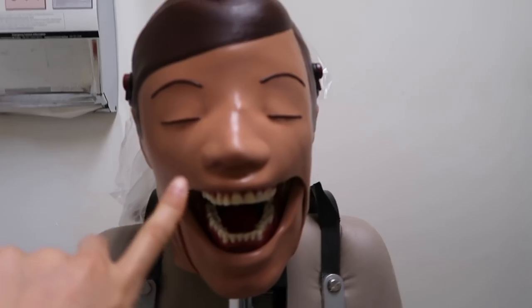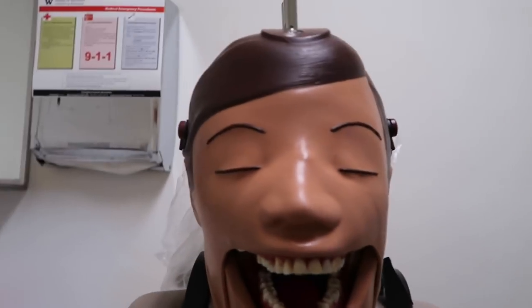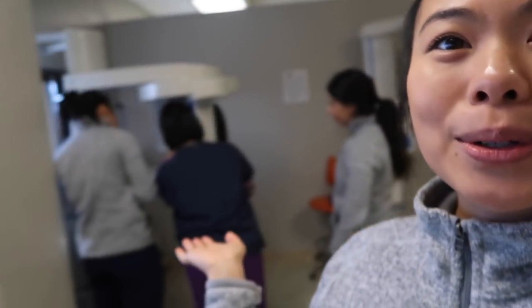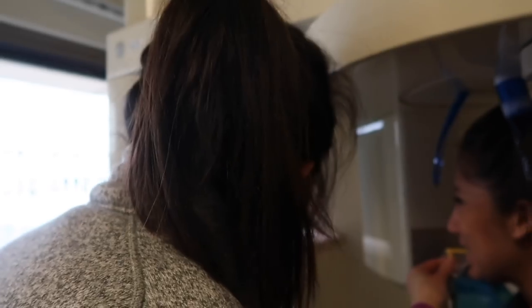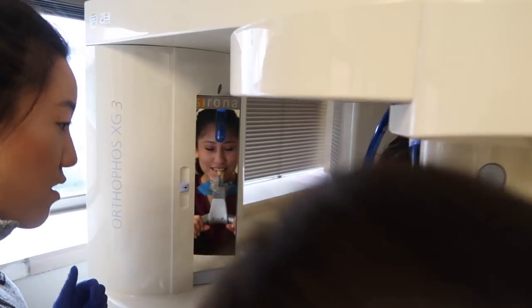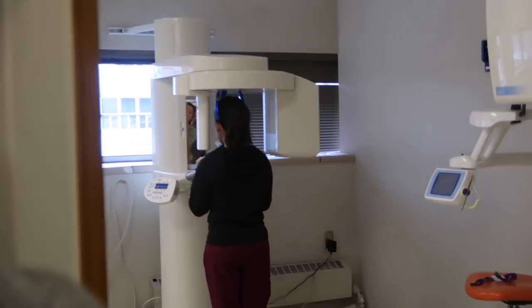So this is Dexter — this is the mannequin that we use to practice taking radiographs, and they're doing a good job taking theirs. Today I'm taking panoramic radiographs, so that's what we're doing in this room where there are panoramic machines.